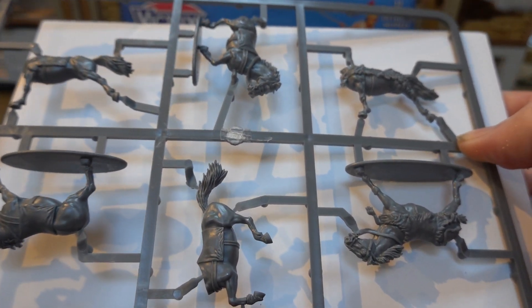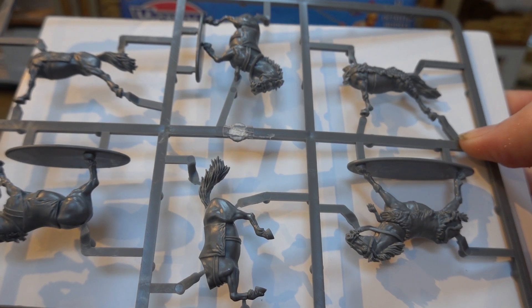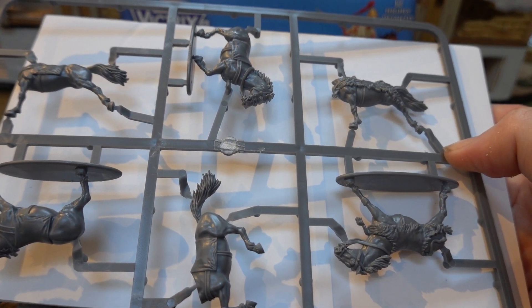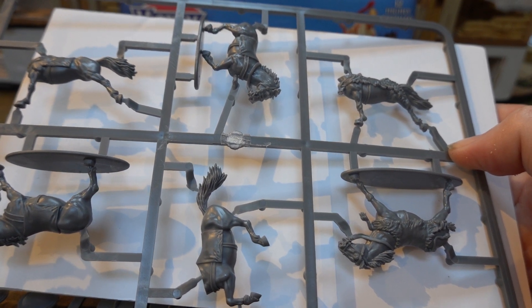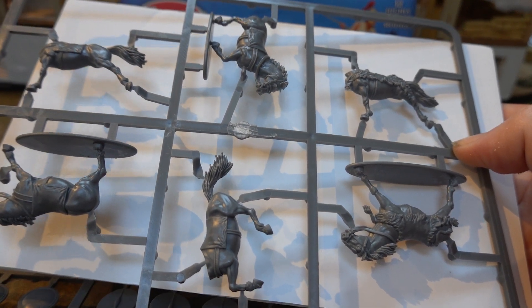Greek Light Cavalry tended to not really take a huge part in a battle. These ones were definitely used as skirmishers - yeah, they were often sent ahead of an army to try and head off troops, and that would force the retreating enemy to form a screen.